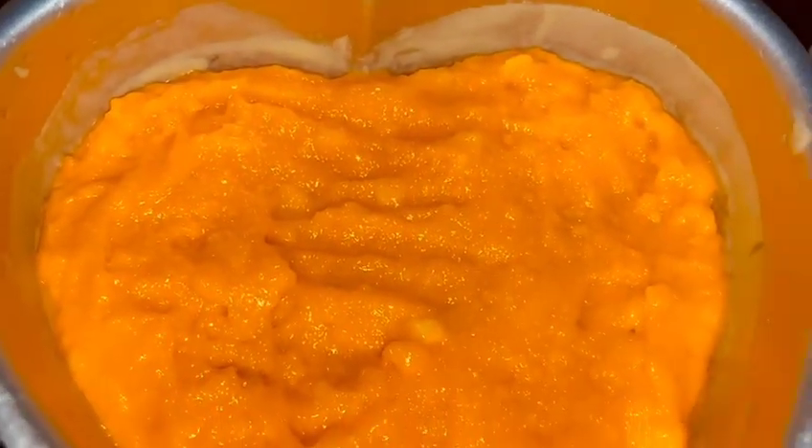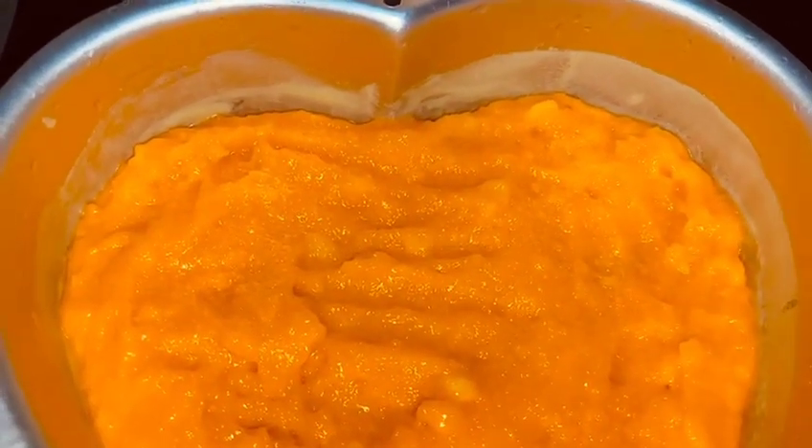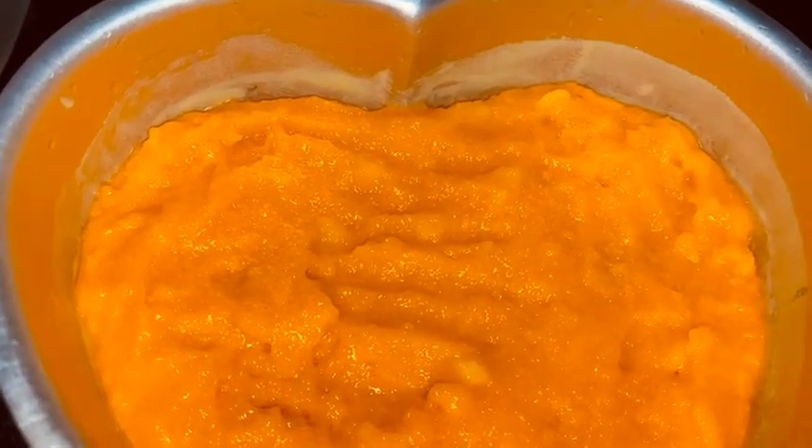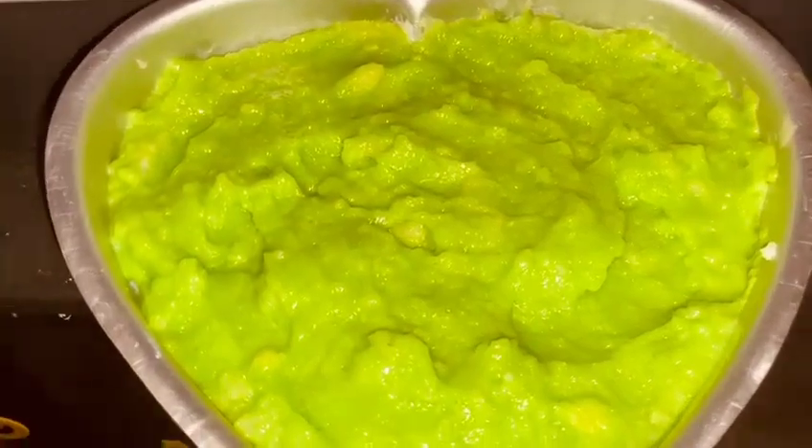I will spread the mixture on the tray. It is very important to spread the ingredients evenly. Then I added the white layer, and the green layer should be warm.